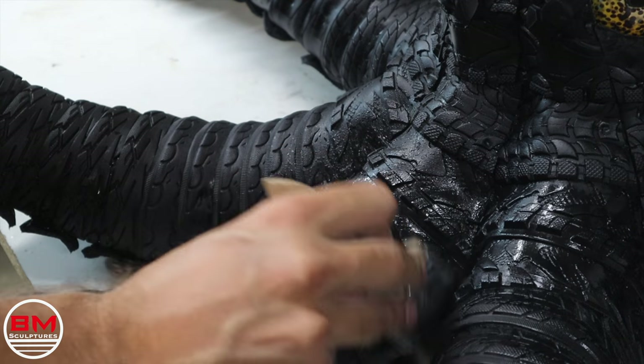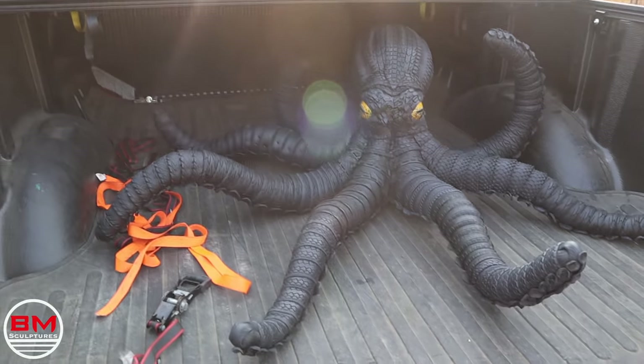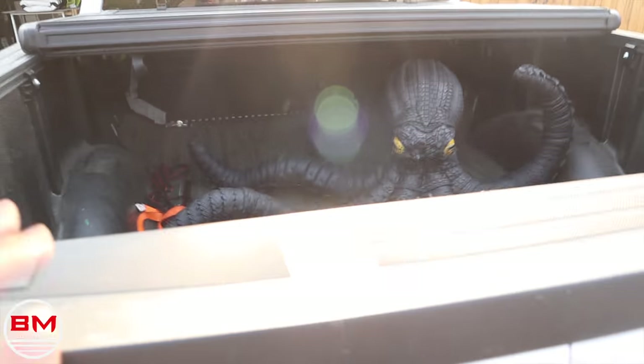Once this is complete, this sculpture is pretty much finished. I'm going to throw it in the truck and we are going to head to the photography studio to get the finishing shots. We're going on a long ride — he's going to be hungry.